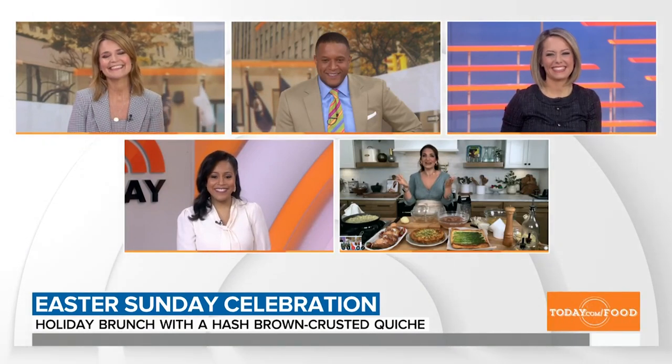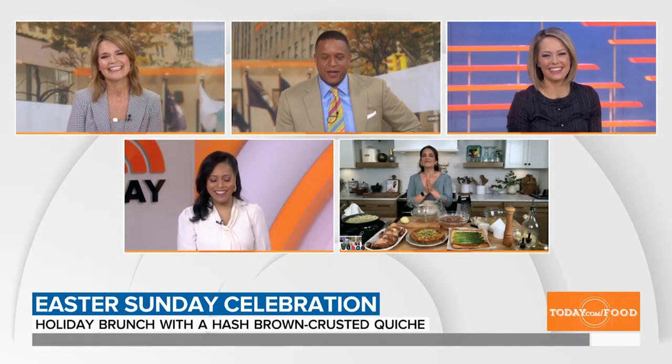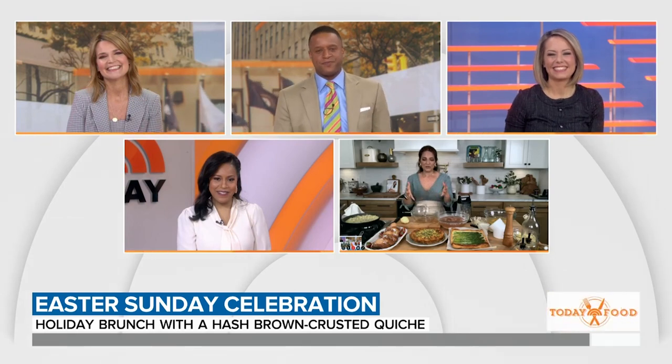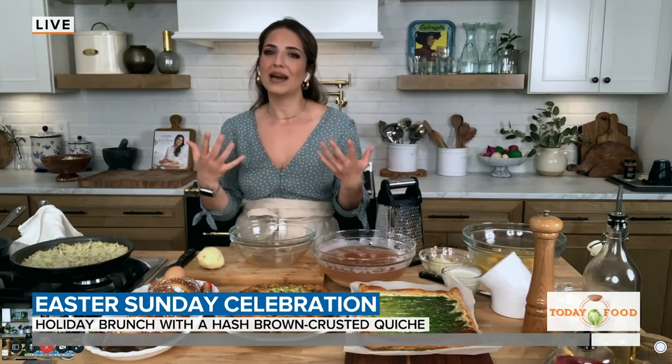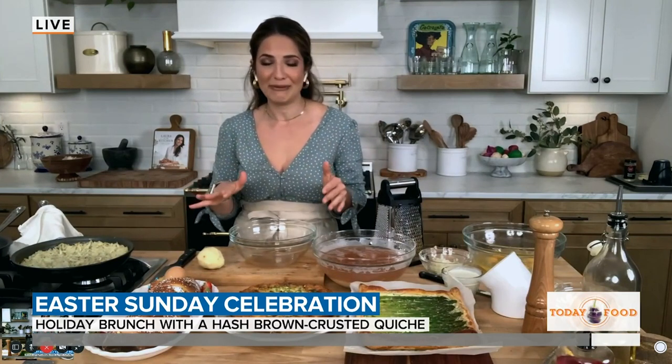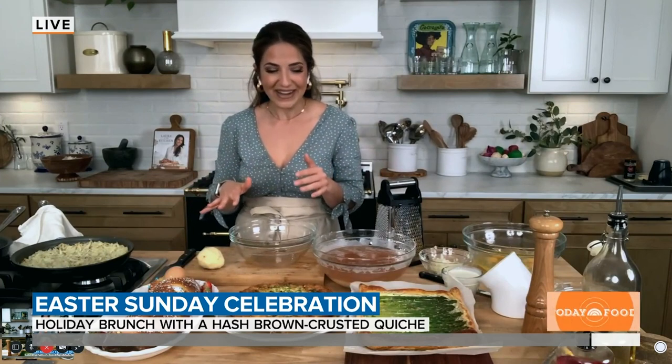I'm so excited to be here — I feel like it's been so long. I wish you were here in person. So I wanted to make a brunch that was really easy, really versatile, but most importantly that you could prepare a lot of in advance the day before, because I am not a fan of getting up at four o'clock in the morning to cook.